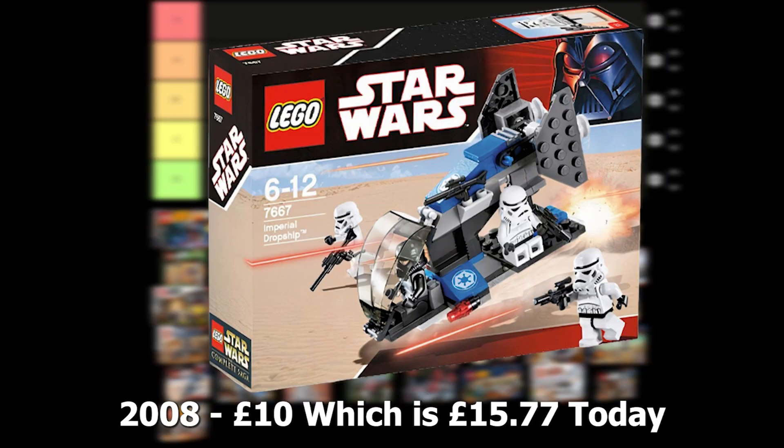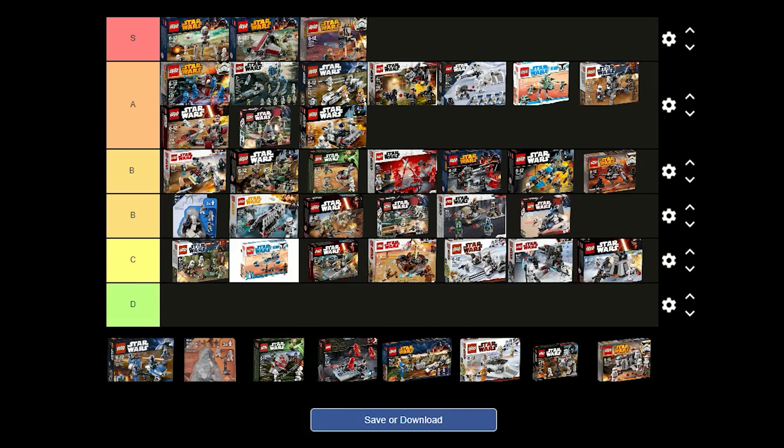The Imperial Drop Ship was released in 2008 for £10 and comes with 3 Stormtroopers and a Shadow Trooper. I think the Shadow Trooper looks great and the Stormtroopers also look good for the time. I think this is a great set for building an army and the drop ship is nice as well. I'm going to have to put this one in B tier just because it's not as good as the newer drop ship.